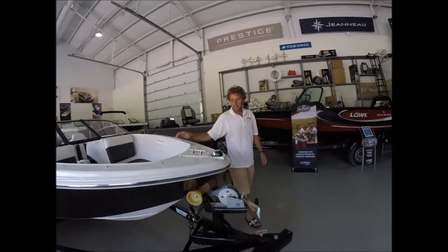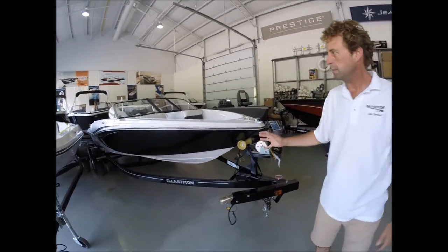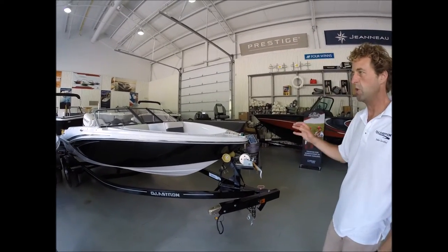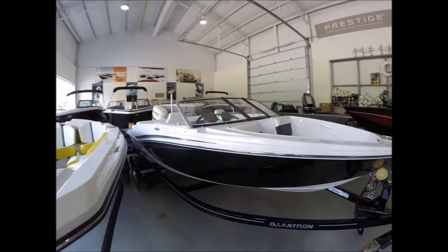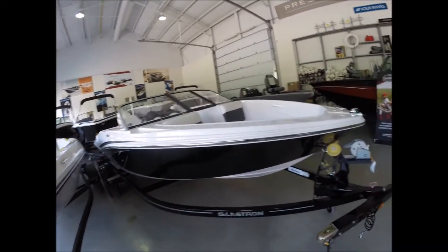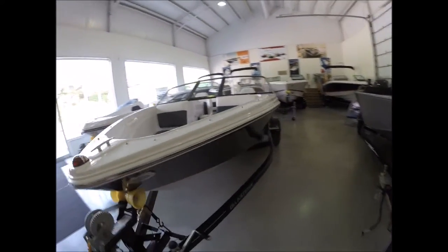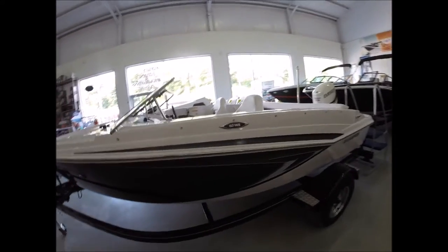Well, Rob, this is a Glastron GTX 160. It's a special package built by Glastron for the back lake boater. Nice, small, easy access boat with lots of good features. What I like about this boat is, although it's small, it's big - if you know what I mean.